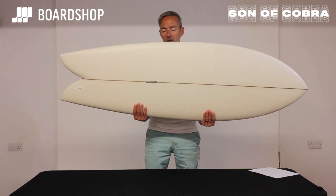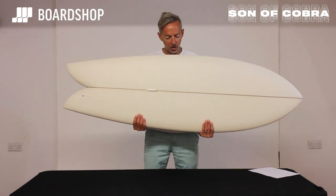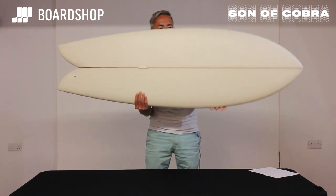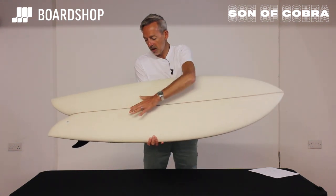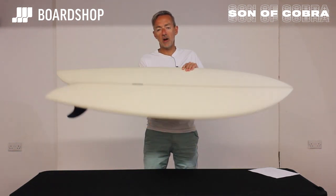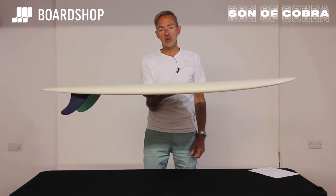That's it — the Paul Le Fevre classic twin out of the Pukas factory. Look at it: quality, lovely finish, cedar stringer, a little light tint, the embossed badge on the deck — high quality production from a guy that Matt Bylos rates as one of the best, most intuitive shapers out there.